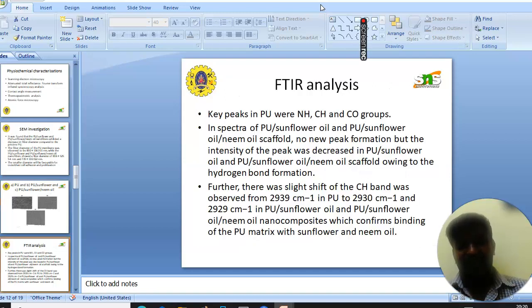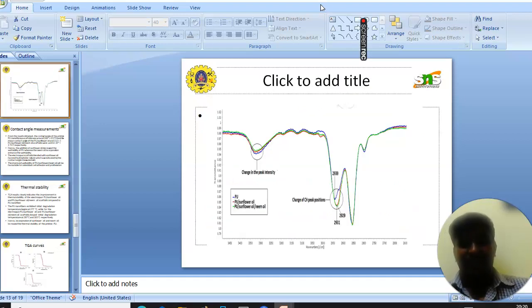Next, we will see the FTIR analysis. The key peaks in PU were N-H, C-H, and C-O groups. In the spectra of the composites, no new peaks were formed, but the intensity of the peaks increased with the addition of sunflower and neem oil. Further, peaks were also observed in the composites which confirm the presence of sunflower and neem oil in the PU matrix. The figure shows the corresponding FTIR curves of the fabricated electrospun membranes.